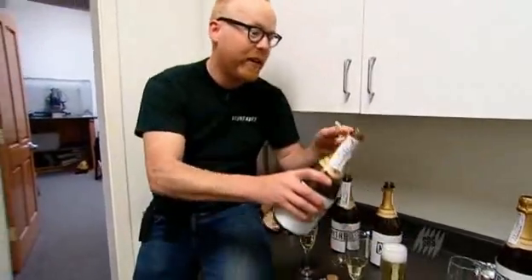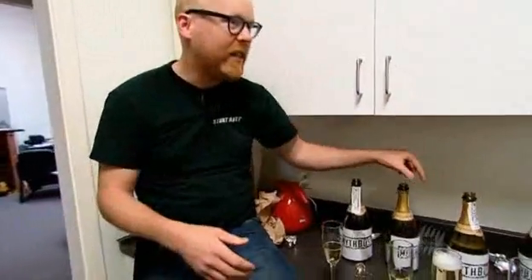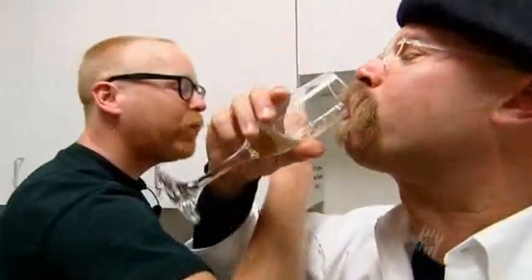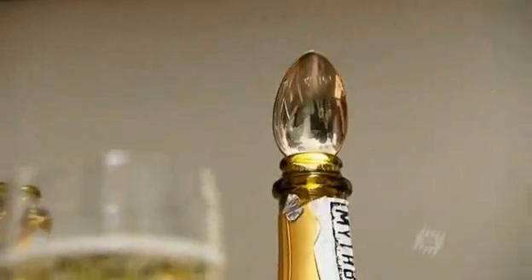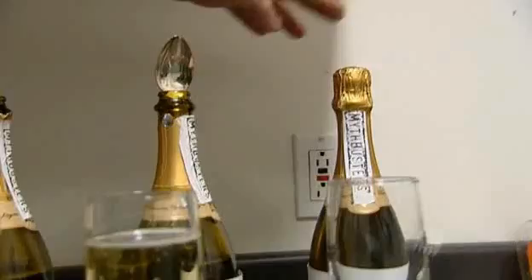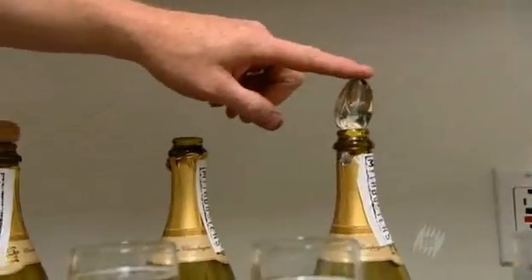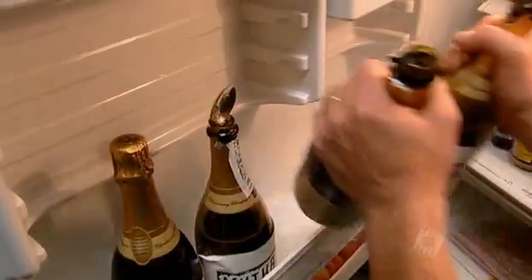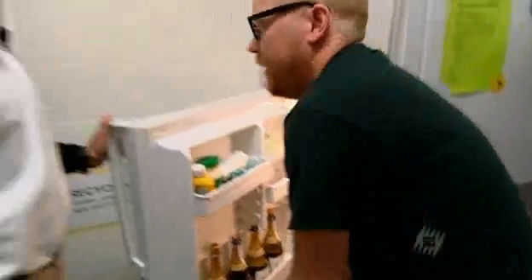Feeling a little lightheaded already — it's like drinking stars. So we have our control, the silver spoon, open bottle, and the recorked bottle. We'll check them out tomorrow and see which one remained the bubbliest.